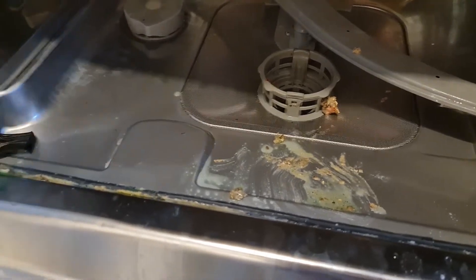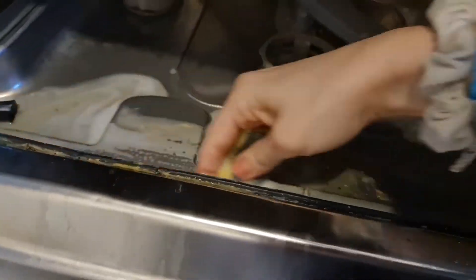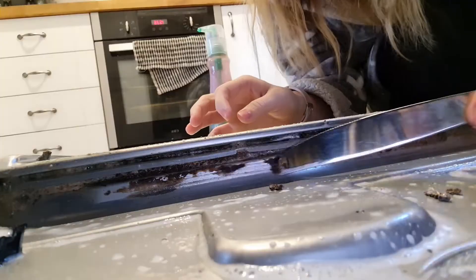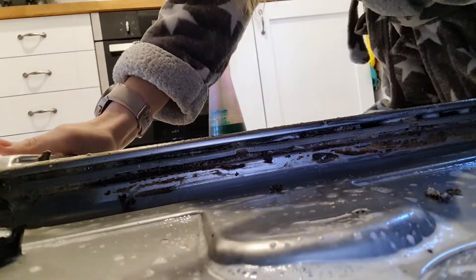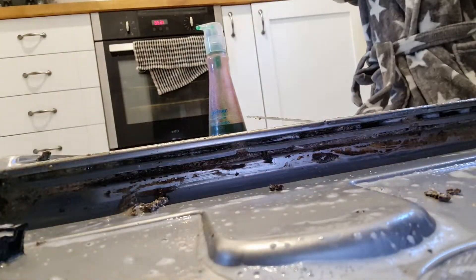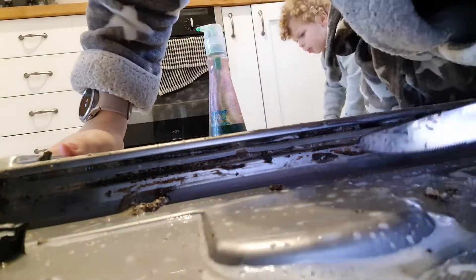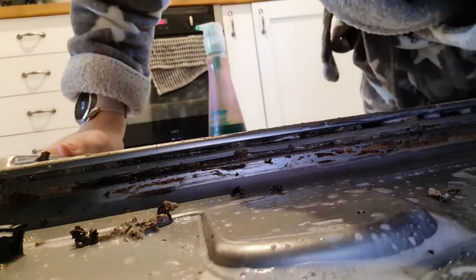I'm going to really scrub all the seals, take them out and clean them through because there's actually food inside them too. I'm going to scrub all around, take the filters out and clean them, and also the spray arms — the things that spray the water — they get food stuck in them too. I'm also going to put some salt in and some rinse aid and give it a really good scrub, because honestly you've never seen anything like it.